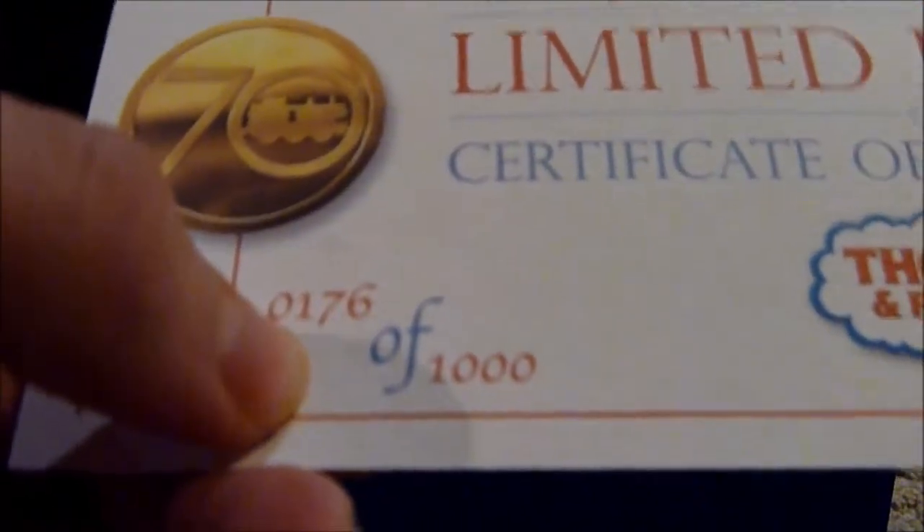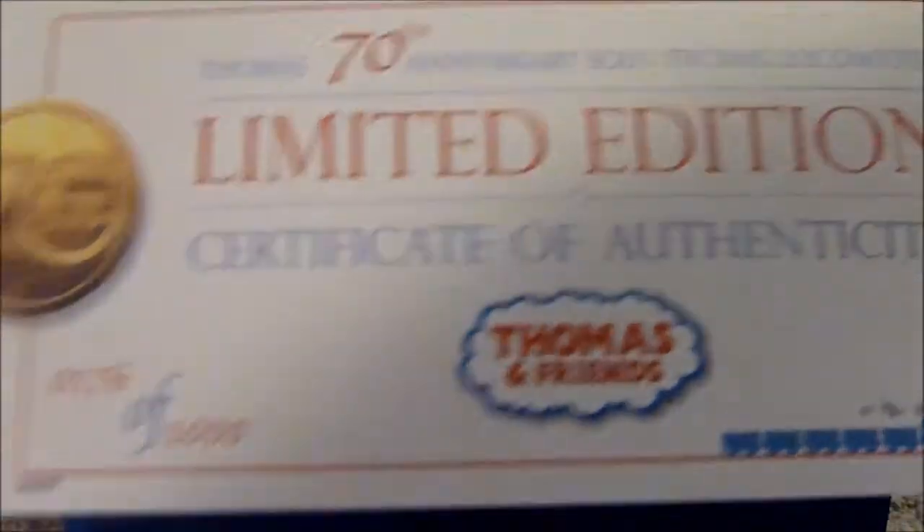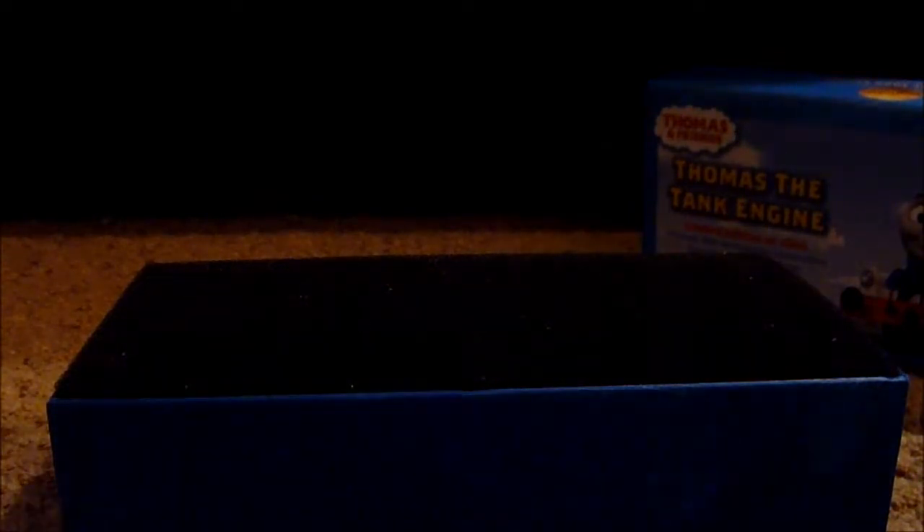The certificate tells me that this model is number 176 of 1000. So the Thomas model I got here is number 176. I wonder who got the 1000th model — I suppose we'll never know. The back of the certificate is just blank, but that's what the certificate looks like.